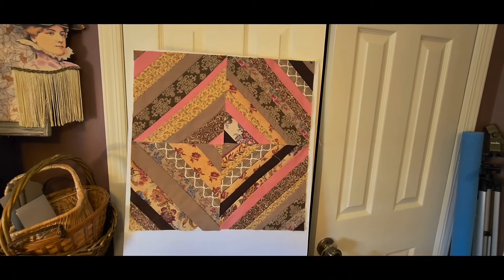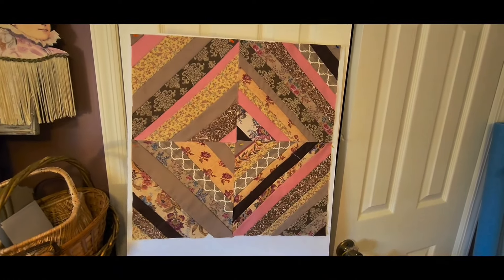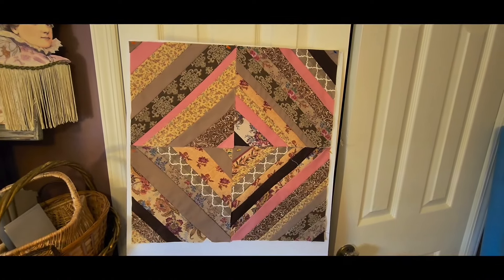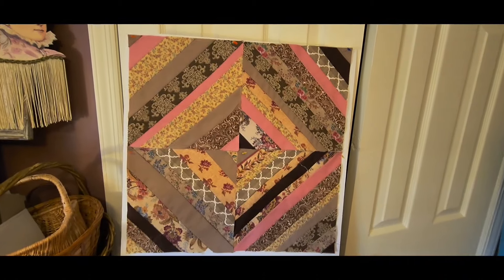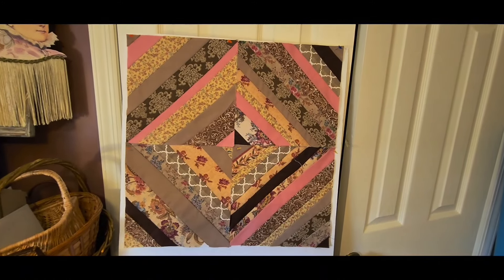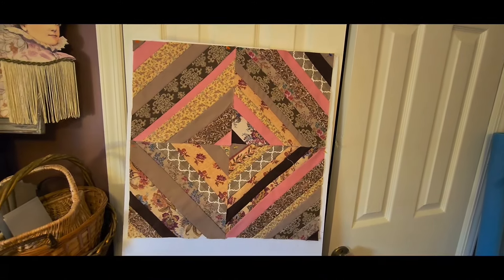Friends, I do not have a design wall, so this is a very rudimentary way of looking at my squares so far. I am playing around with it. I am eventually going to be adding a small border around each set of four nine inch blocks. So this is what I have so far — I'll do short updates to give you guys progress on the different blocks that I make.